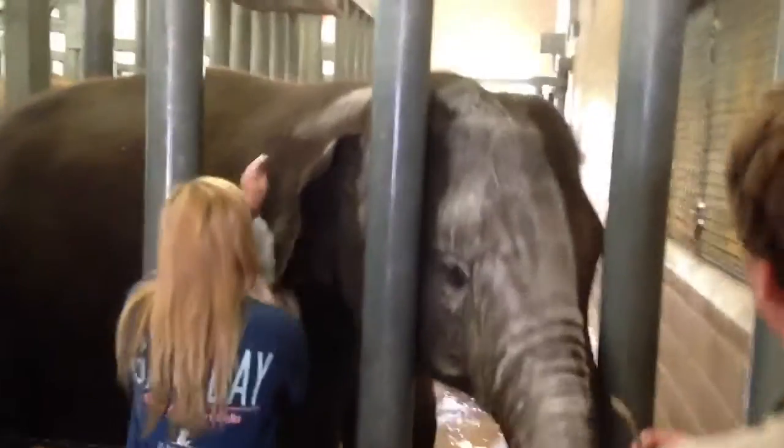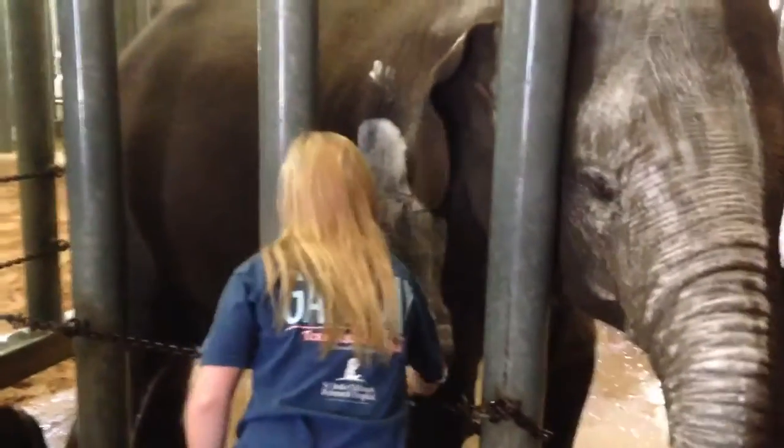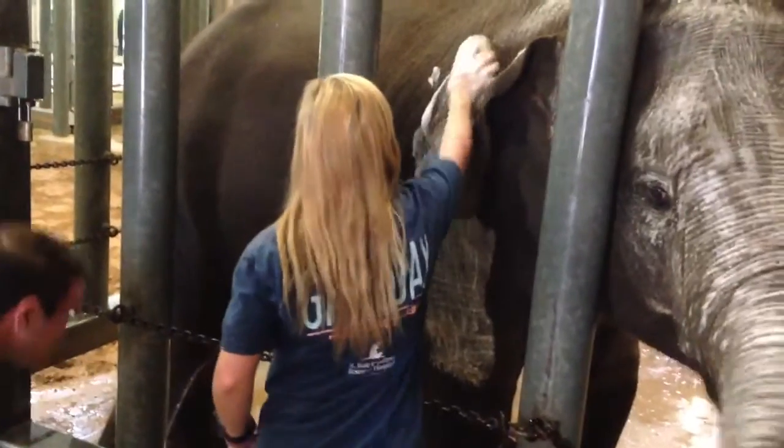Feel free to pet her and pet her skin while you scrub her. Her skin's about an inch thick, but it's really sensitive, so they can feel every fingertip and they can feel something as small as a mosquito land on them.